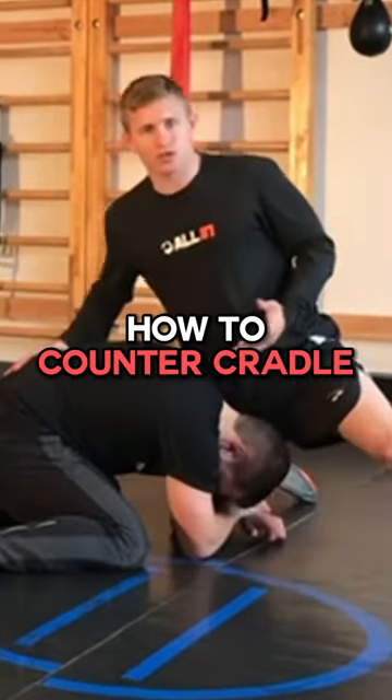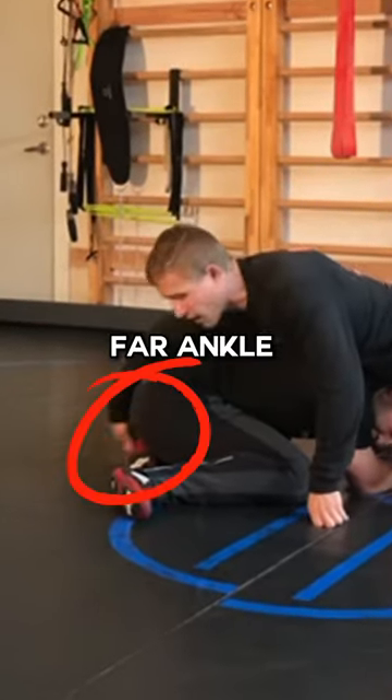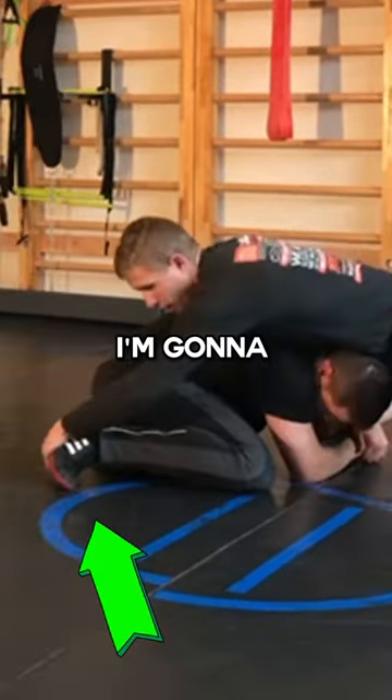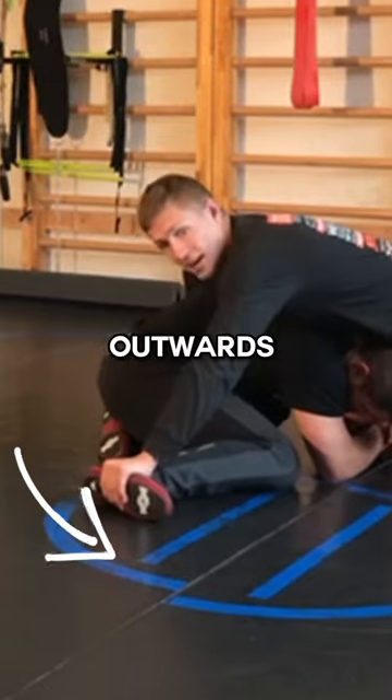A lot of times, if I was in a scramble position, this far ankle would be my most ideal, but he's protecting it and I can't really grab it, so I'm going to take his toe and point it outwards like that.